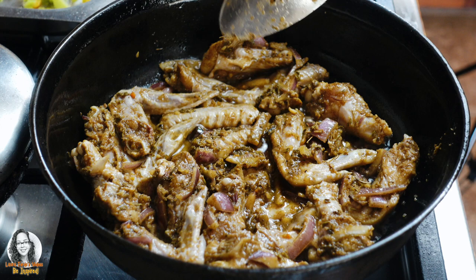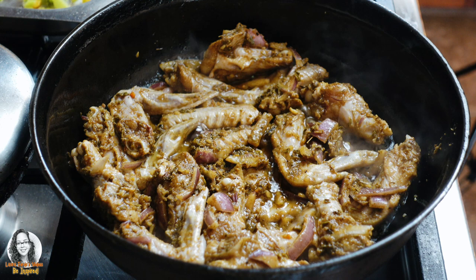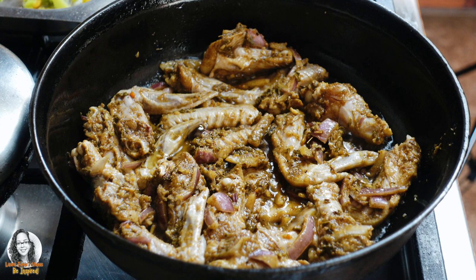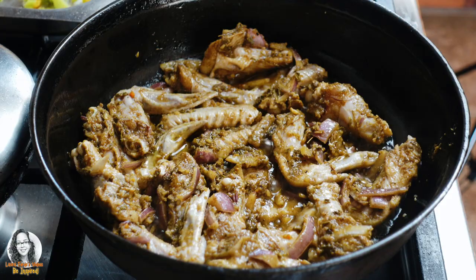We're going to brown the chicken — we're not going to add any liquid to this. We're going to cook this for about 10 to 15 minutes without adding any liquid, and we'll cover it and check to make sure that whatever water the chicken releases doesn't dry down or start to burn. We do not want to add water or any chicken broth at this point in time.